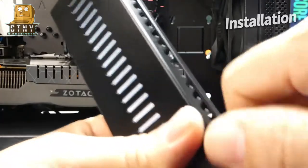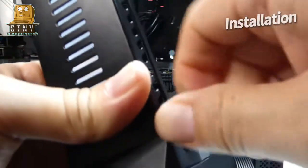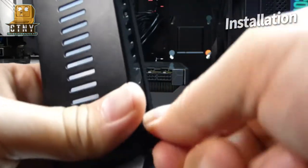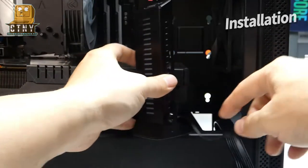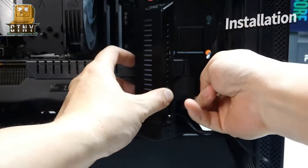Use a screw to adjust the height of the space between the case and the GPU to tighten the bracket. Please make sure the height is right and check if it doesn't touch the fan.